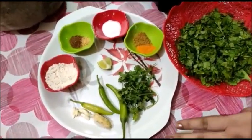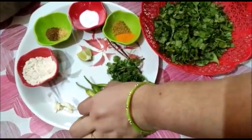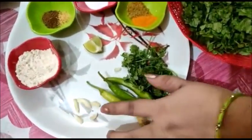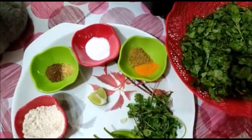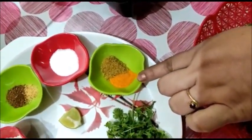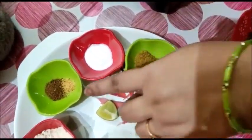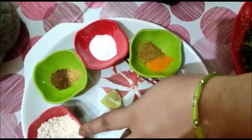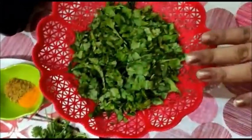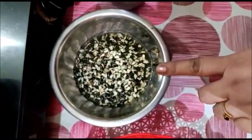Here are the ingredients we need for Dal Bhajiya: fresh coriander, 3 green chillies, 2 inches of ginger, 4 to 5 cloves of garlic, a little bit of lemon, half teaspoon turmeric, half teaspoon coriander powder, one and a half teaspoon salt, cumin seed powder, asafoetida, and one and a half teaspoon whole wheat flour. This is the spinach — I've already chopped it. And this is the lentil.